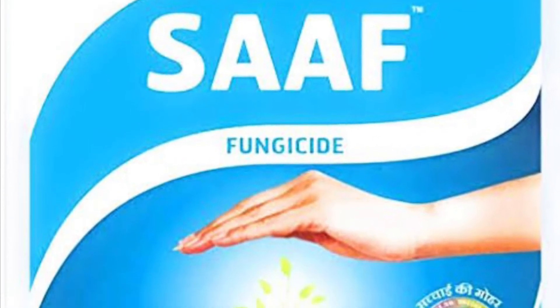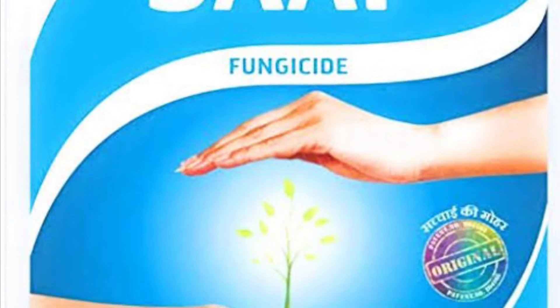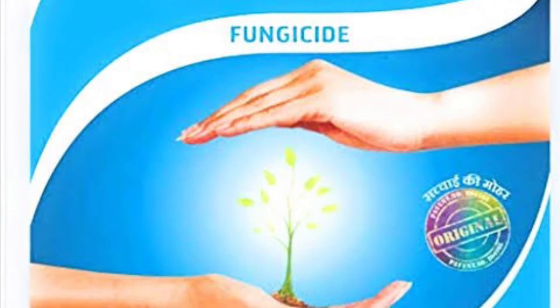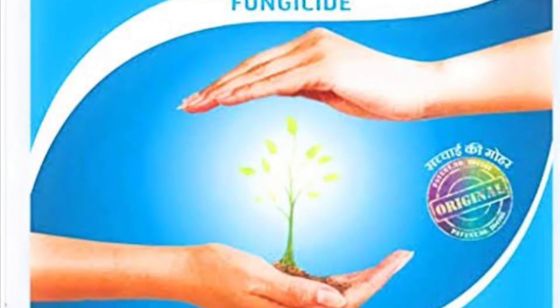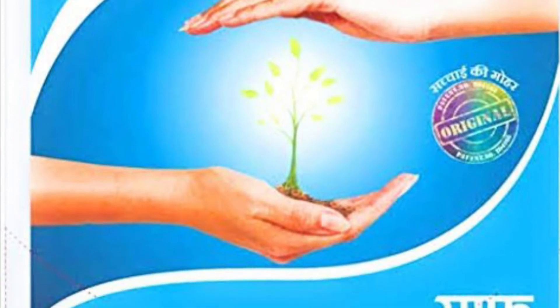I am not against Saaf and other fungicides — they do have their own place — but for my garden I wanted to choose something that is non-toxic for everyday use. I am growing garden roses and not exhibiting roses.